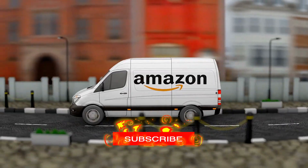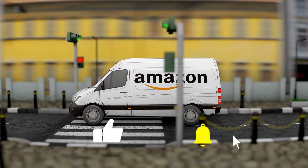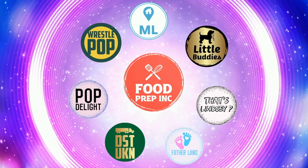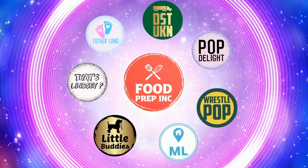To sum it up on the Hormel Mary Kitchen: thumbs down. If you guys buy from Amazon, use our Amazon link — when you do that we get a small commission, which means we can continue to review things. That's the video. If you like what we're doing here, definitely check out our other channel Food Prep Inc., and don't forget to give us a like and subscribe.